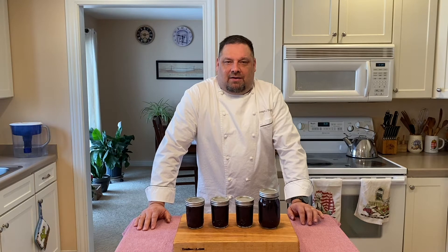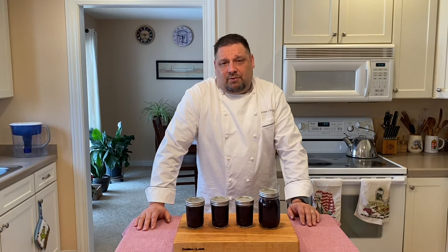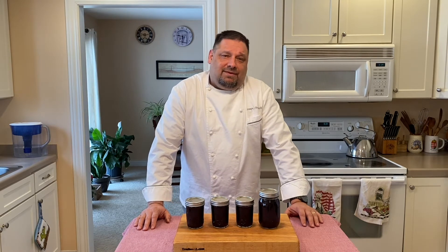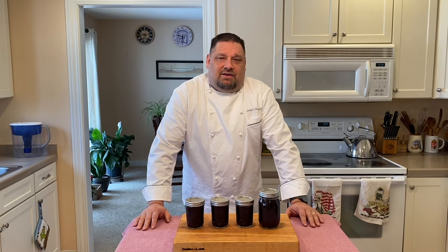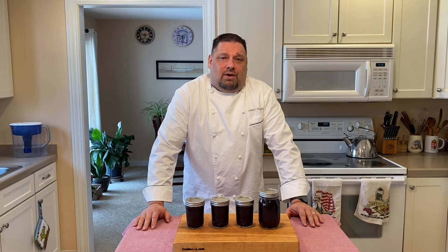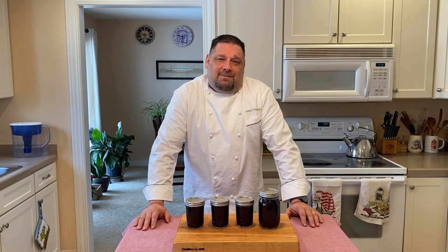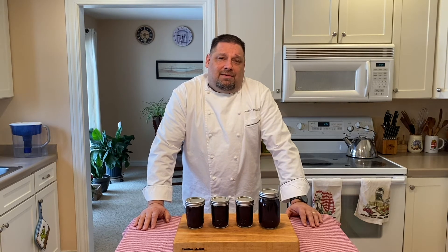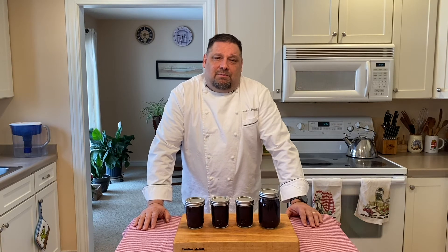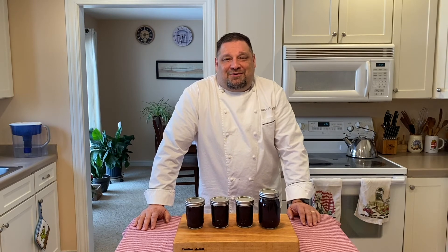I'm a really big fan of using herbs, not only in a savory world, but adding them or infusing them in desserts. Herbs like lavender, sage, thyme, rosemary — they go very well with desserts. I hope you enjoyed today's demonstration. Feel free to like us and subscribe to be up to date with the most recent additions to our video collection. Thank you for joining us.